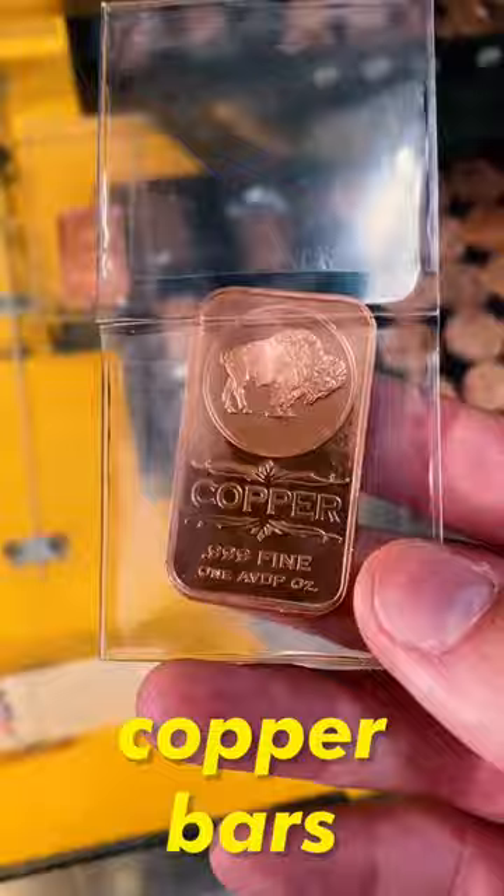This is a small shop located in Tombstone, Arizona, where inside I bought two almost pure copper bars that were from a copper mine located nearby.